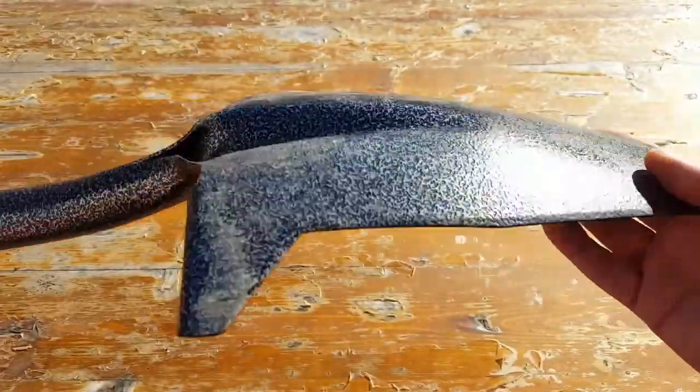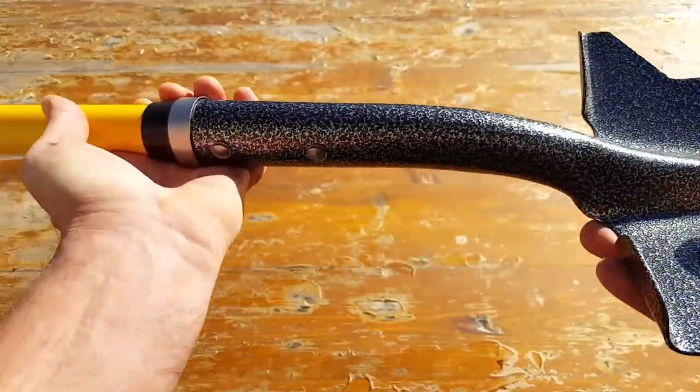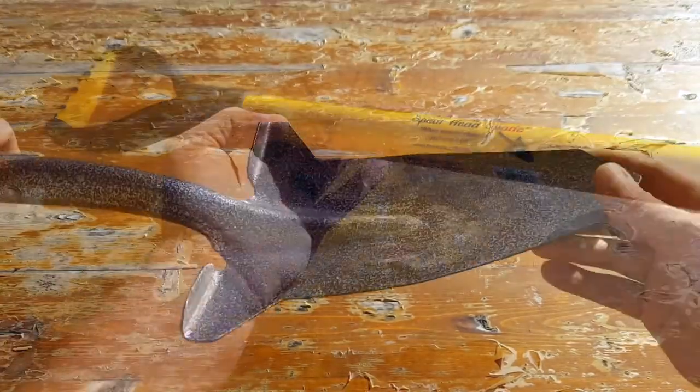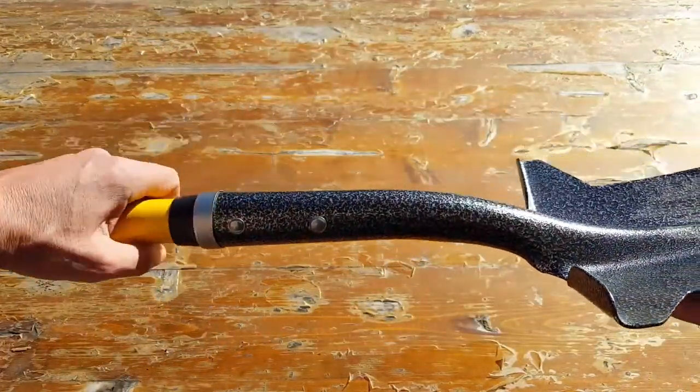That's one of the main reasons why I feel it's definitely good to go as an entrenching tool to have with you while you're out in the field. The shovel itself is weather resistant, which is pretty cool — non-corrosive, non-conductive.